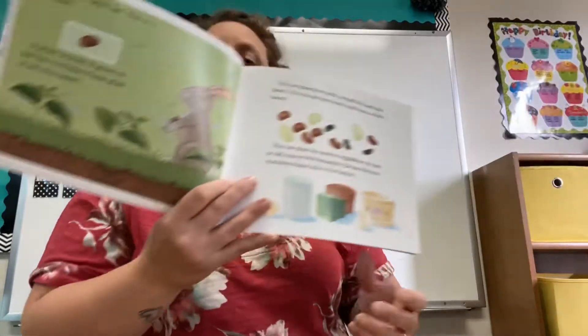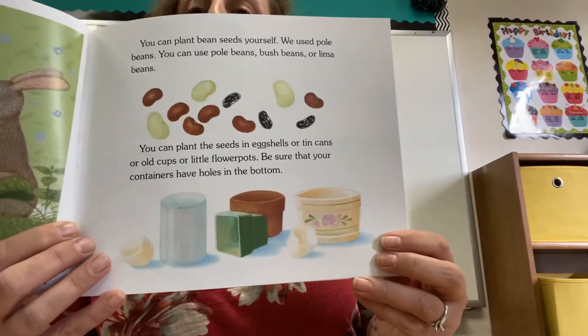You can plant bean seeds yourself. We used pole beans. You can use pole beans, bush beans, or lima beans. You can plant the seeds in eggshells or tin cans or old cups or little flower pots. Be sure that your containers have holes in the bottom. You can also sprout your bean in a plastic bag like I sent home for you.